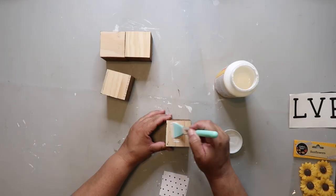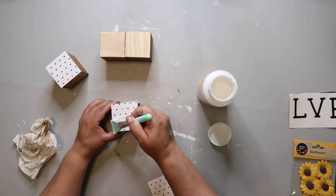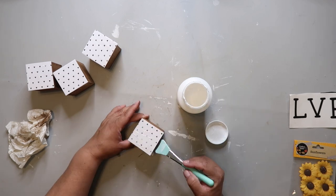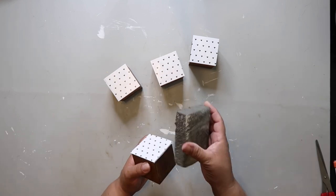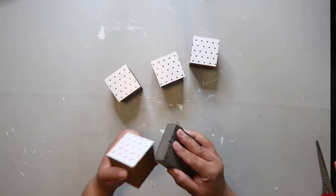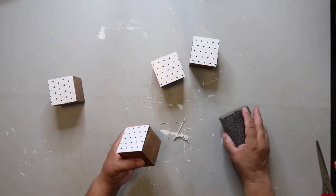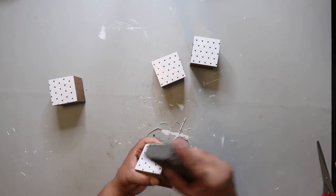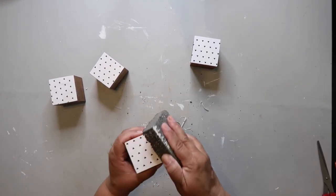Once the cubes are dry, I put some Mod Podge on each cube and applied the scrapbook paper, then added another layer of Mod Podge on top — not really necessary, but it's what I did. I let those dry, and where there was a bit of an edge, I took a sand block from Dollar Tree and cleaned up the edges by sanding. When you sand on the corners it helps cut the paper cleanly, so you don't have to fuss with little scissors and risk uneven edges.